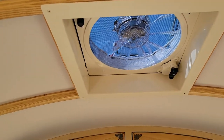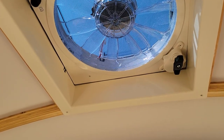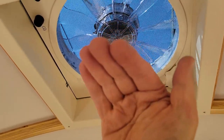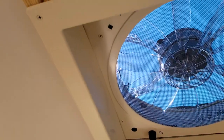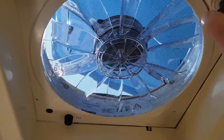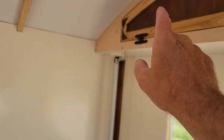This particular Fantastic Fan model is kind of like the best one they made — I wanted all the cool features. It's remote control for starters, but it's also got a rain sensor. You can manually open it by turning the knob, or use the remote. I haven't got the electricity hooked up yet — the power wire comes down through a little cutout I made, runs between the two layers of headliner along the side, and goes along the same conduit I showed before, coming out in the cabinet.